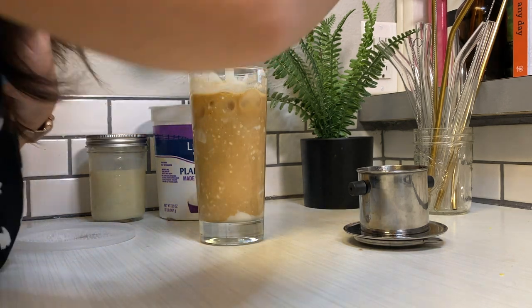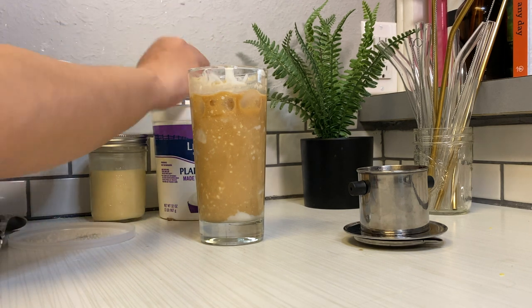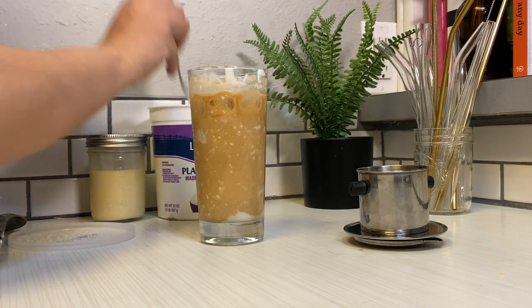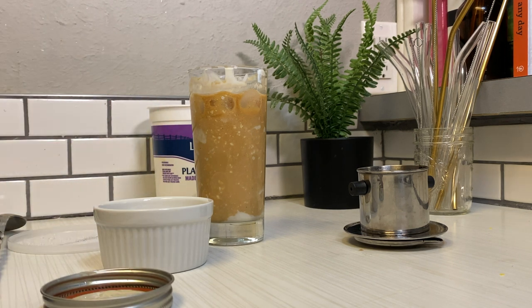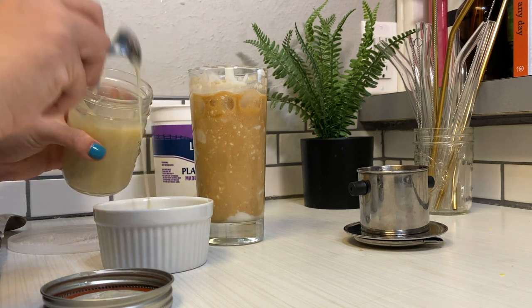After giving it a taste, it definitely needed more creaminess and a little more sweetness, so I'm adding more yogurt and more milk. The measurements I'll link below, but honestly it's really up to you how much yogurt you like. I probably used about half a cup of yogurt total.